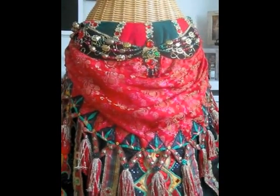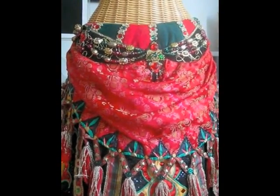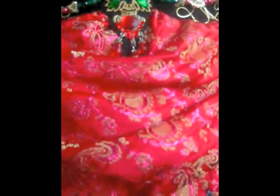This is the apron, which is made of a silk brocade. It has a bit of purple in it — it's not easy to see. Purple and gold, but the main colour is red.